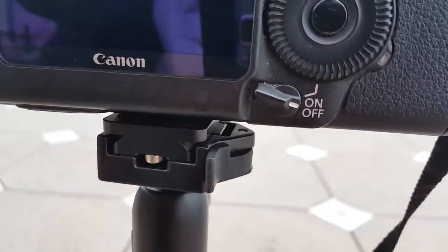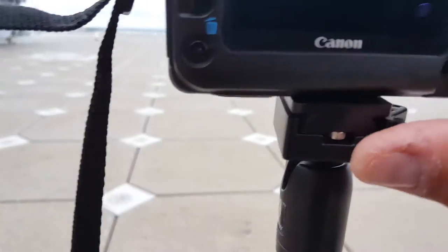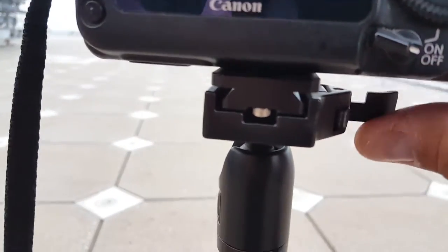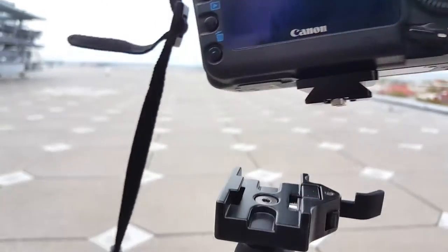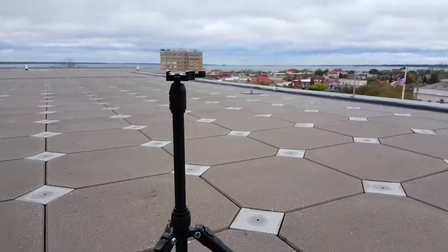This is the quick release right here. I will try to do that without the camera falling. There you go — quick release right here, and just take it out.